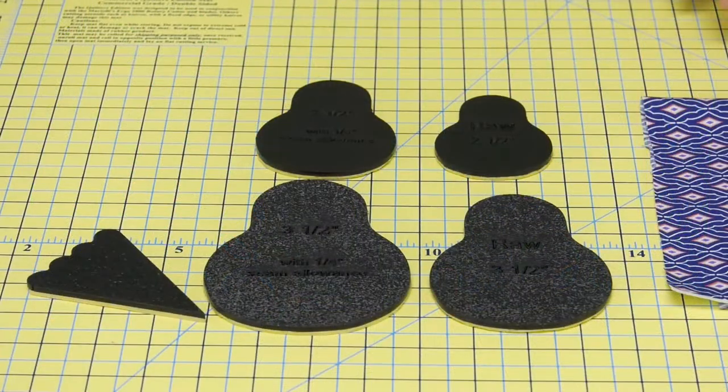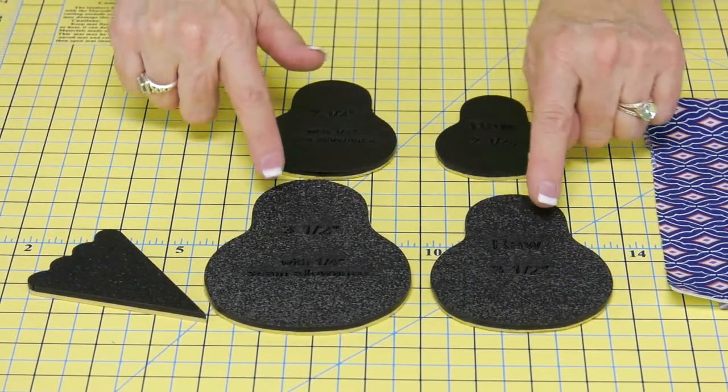Hi, it's Linda Winter with another Martelli Minute. Let's take a closer look at the Pear Bird template set. This five-piece set is perfect if you want to make both birds and pears.